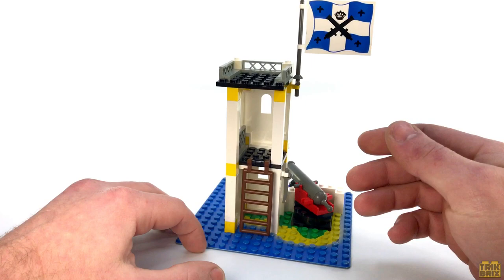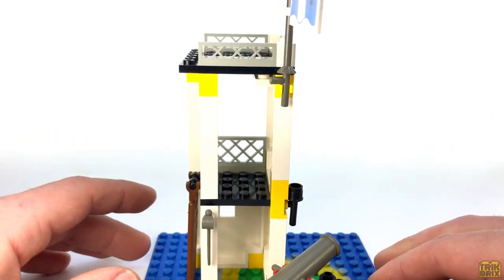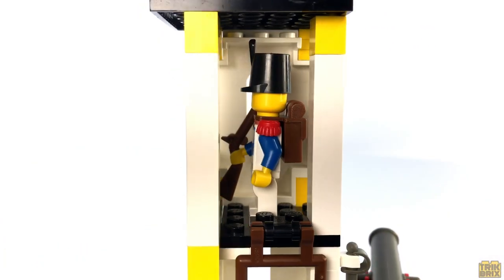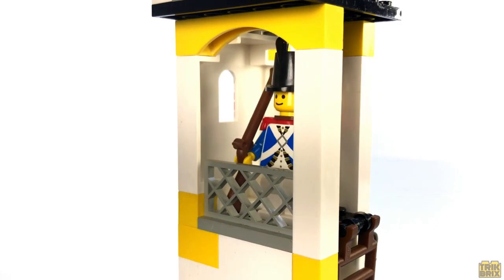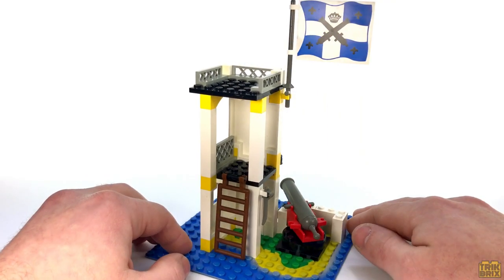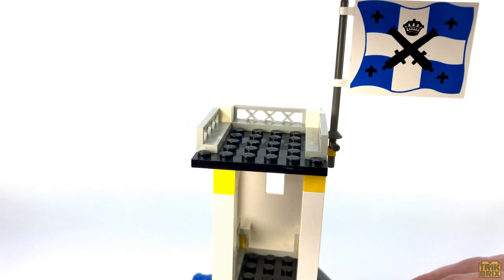The second floor has just about as much going on as the first. One thing I really do like though is this fence piece, which was a nice design choice. There's really only enough room up here for a single minifig to stand watch, but I think it's sufficient. There's a bit more space up on the roof as well as some additional fence detail on three sides.